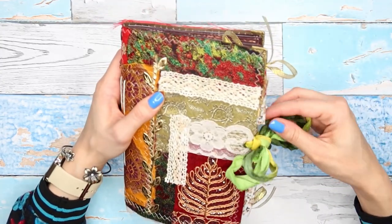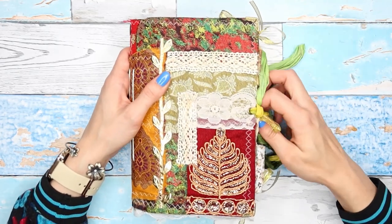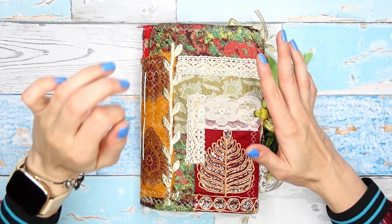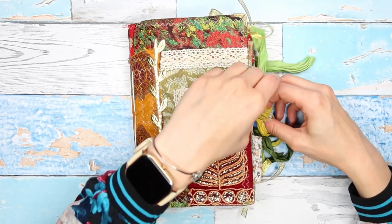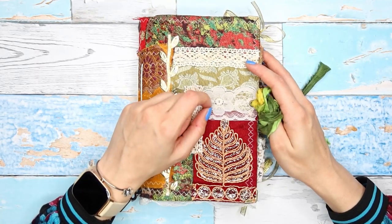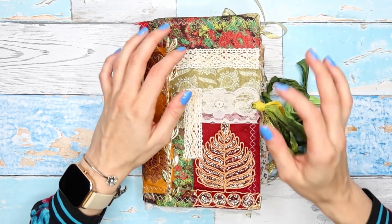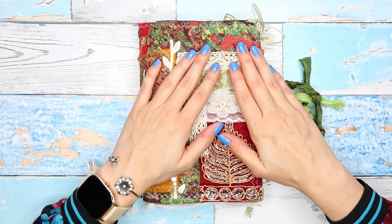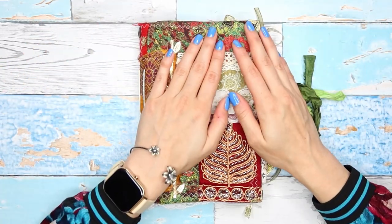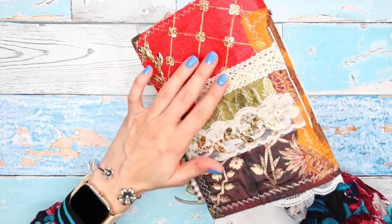I told you guys we would make the cover together, but yesterday when I was readying to film I was so all over the place and feeling anxious all day. This cover is totally out of my comfort zone — it's not what I usually do. I ended up making it off camera. If you'd like me to make a tutorial about how I made this cover, I will be very happy to do it, because now that I've made one I know what I'm doing.